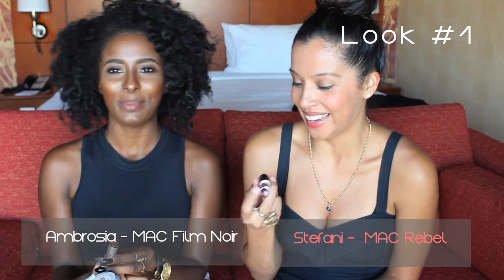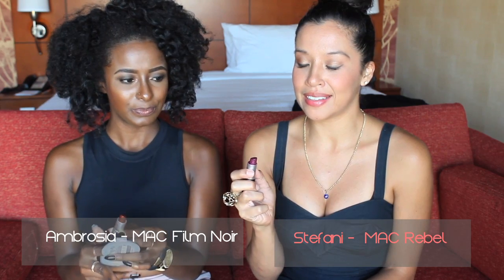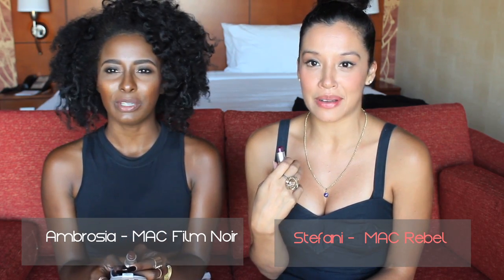I have here — I can't see the bottom — Rebel. This is Rebel by MAC. And I'm nervous because I don't feel like I look good in dark lip colors, so I'm kind of excited and nervous. But we'll see. Let's go.